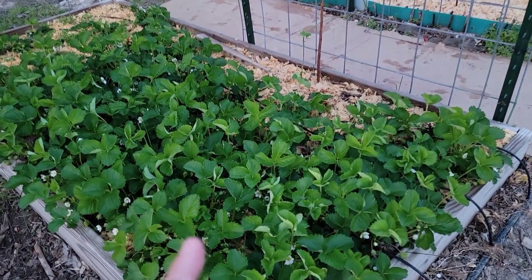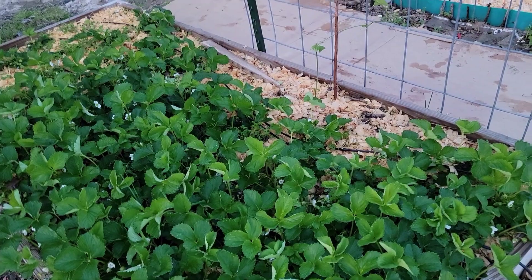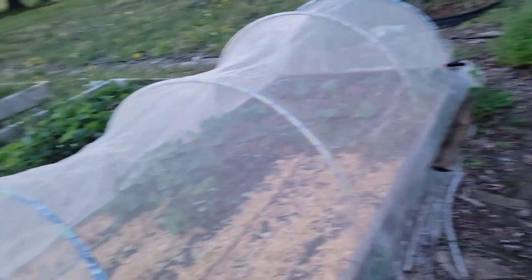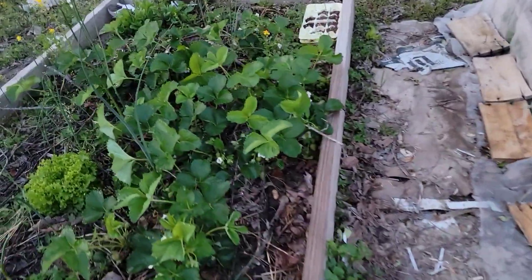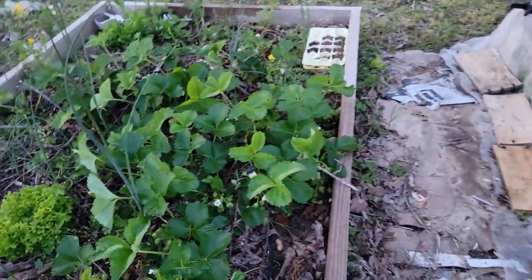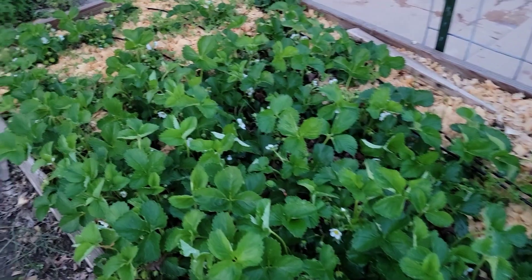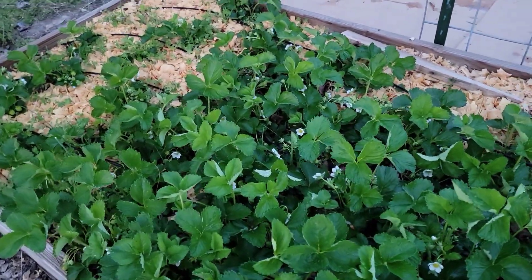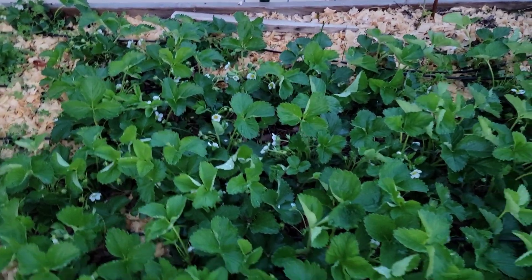I also have those bird netting that I use. So the bird netting is going to go over the other raised bed. I have some of the strawberries in this raised bed as well. And so they will get covered today so that they will be protected. And I am looking forward to harvesting some red, sweet, organic strawberries from my garden.